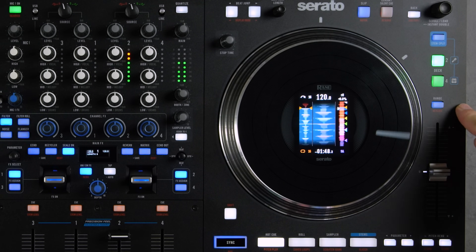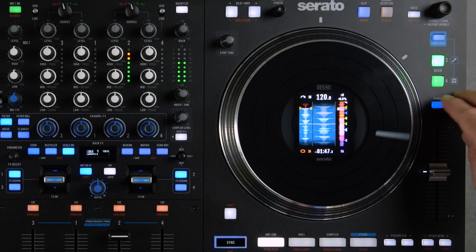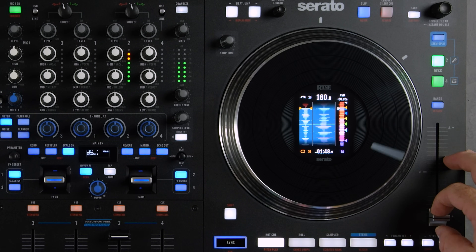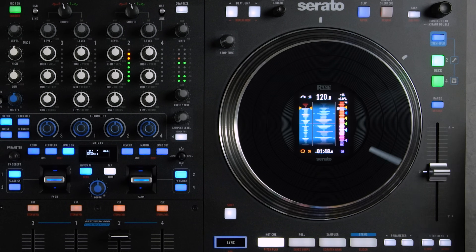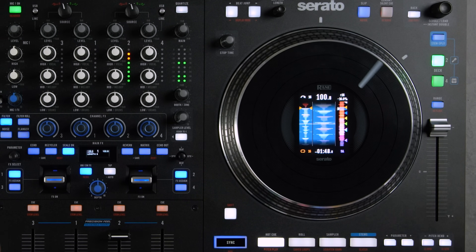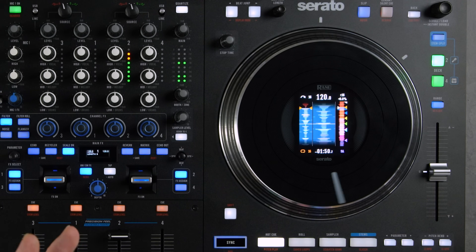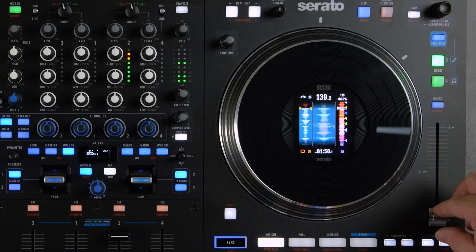Next we have the Pitch Range button. Pressing it adjusts the pitch range of the pitch fader — you can toggle between plus/minus 8%, 16%, and 50%. The Shift function of the Range button is Key Lock. With Key Lock on, you can adjust the tempo with the pitch slider but the key/pitch stays the same. With Key Lock off, the tempo, speed, and pitch are all adjusted together by the pitch slider.